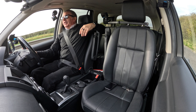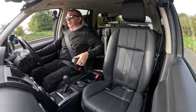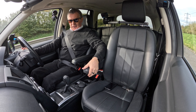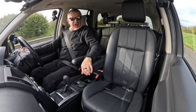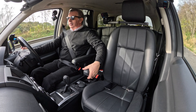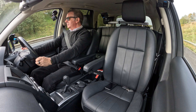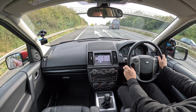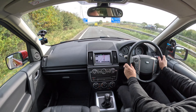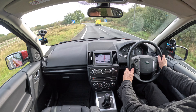You've got the front central armrest here — you can wind it up until you get comfortable. Also on the controls you've got global locking, global unlock, and hill descent control. Really, really good cars.